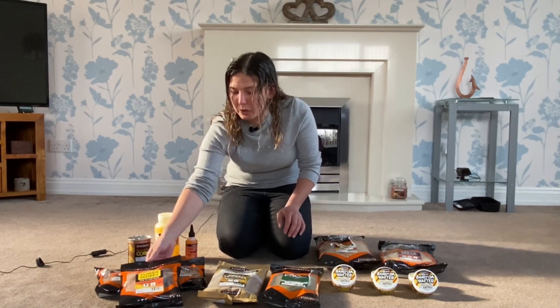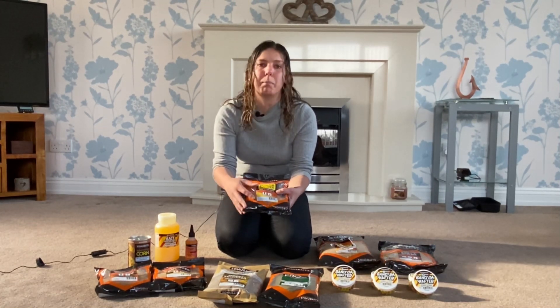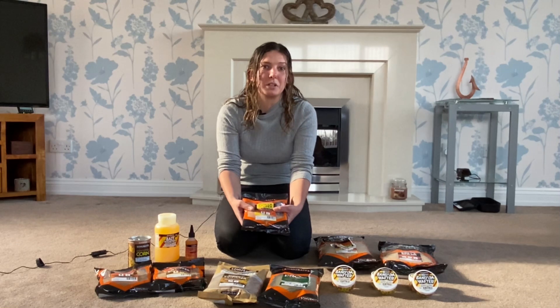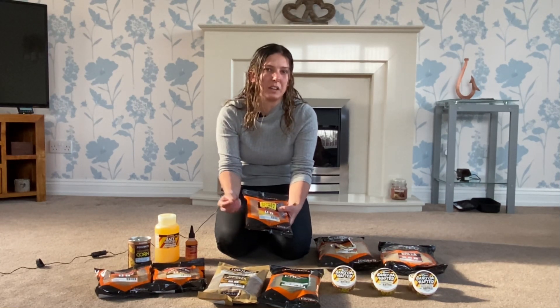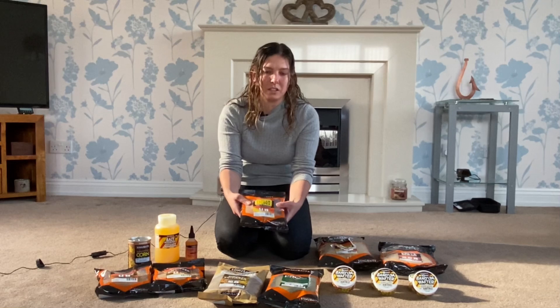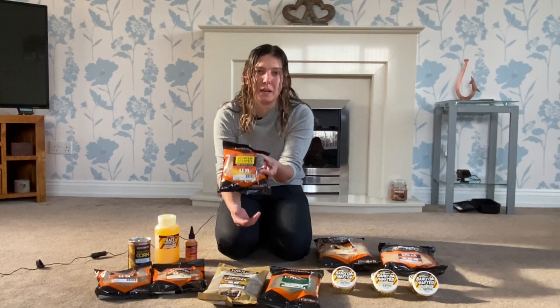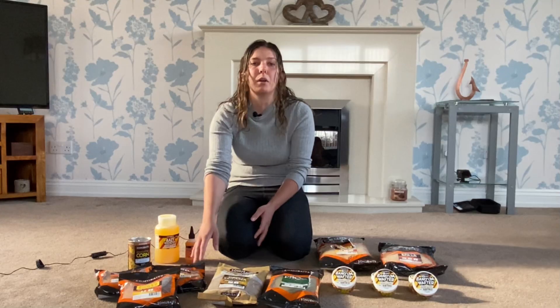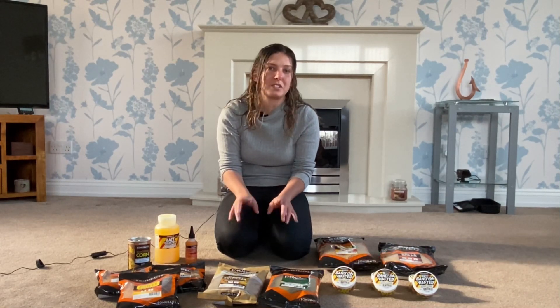They've got the Power Scopex in the one-to-one paste. Dead easy to use — you put one part powder to one part water, mix it together, leave it half an hour, job done. Paste is one of them devastating methods that can be really good and produce a lot of fish, but people shy away from it because it can be tricky to get right — too soft and it comes off, too hard and it doesn't bite. Follow the one-to-one guidelines and it'll be mega. It actually comes with a free paste pot as well. It comes in a number of flavours, but the new ones released are Power Scopex, chocolate orange, and banoffee.